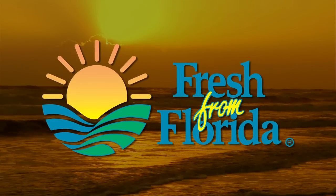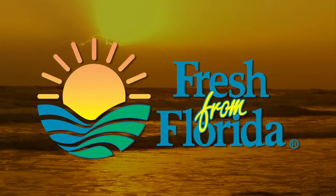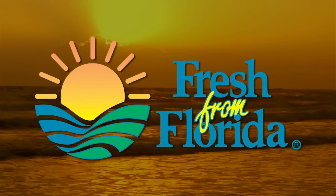This Florida cooking segment is brought to you by Fresh from Florida. Remember, delicious is always served Fresh from Florida.